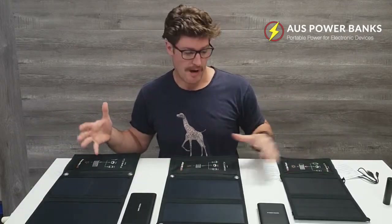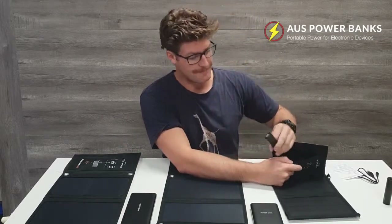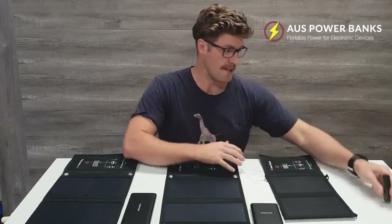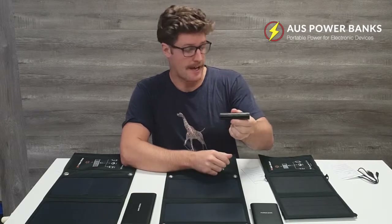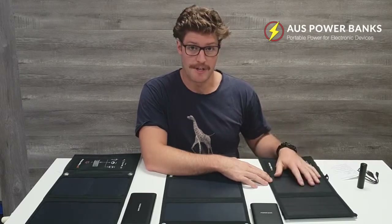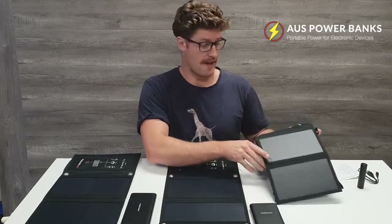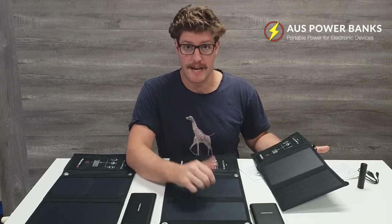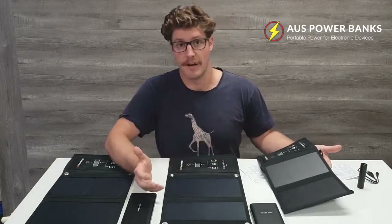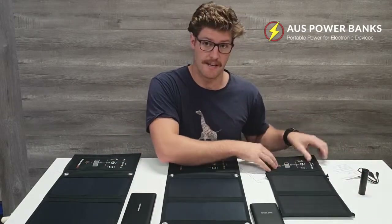Why would you go with one or the other? The 7 watt's got one USB output which will charge your phone. We've got it accompanied here with a little power bank from Claris. You'd probably use this on a day out — top up your phone in your pack. We all use our phones for everything these days, so you just want to make sure you've got enough power. You don't want to be relying on a power bank that might be out of power. With this one, as long as the sun's out, you're going to be producing power.